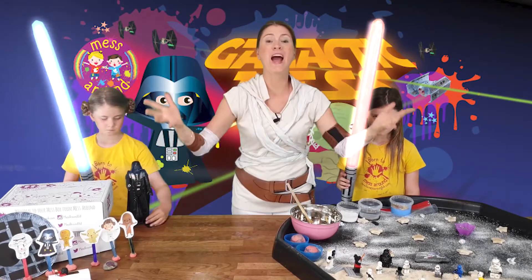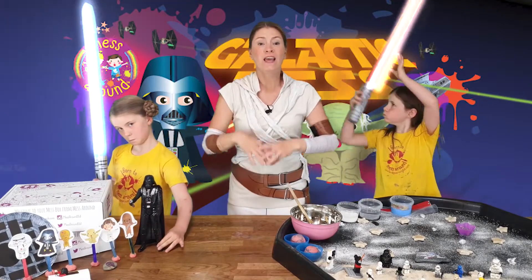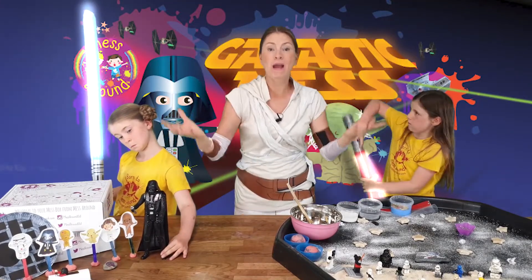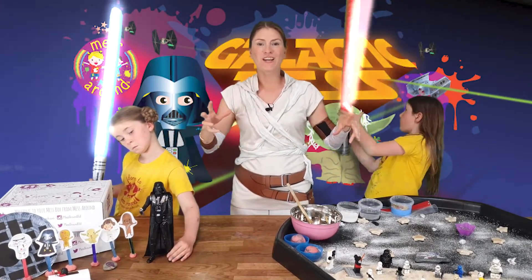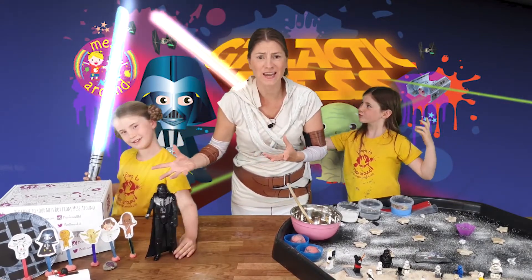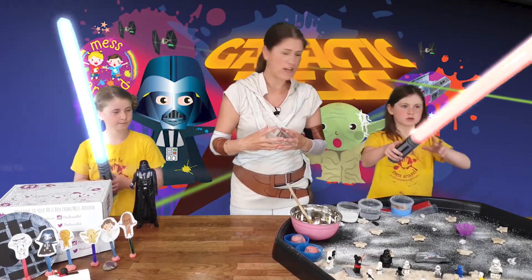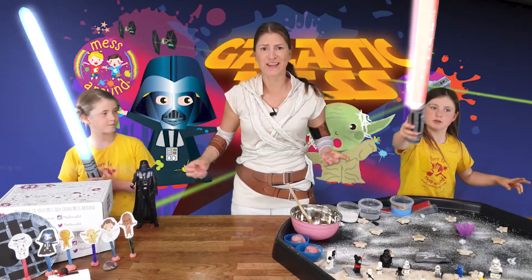We have some fantastic activities lined up for you including the Salt Dough Stars, Galaxy Play-Doh, Melted Crayons, Moon Sugar, Sensory Bags, plus lots of Arts and Crafts activities. So let's get stuck in before these two cause havoc here.